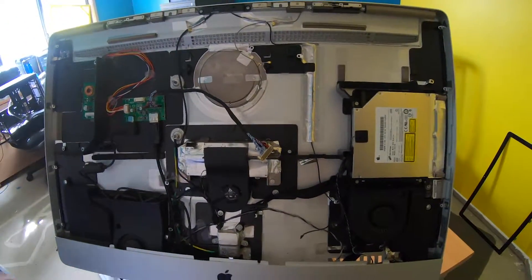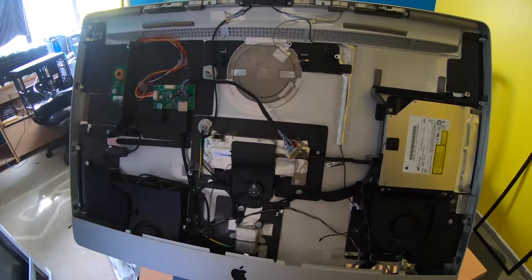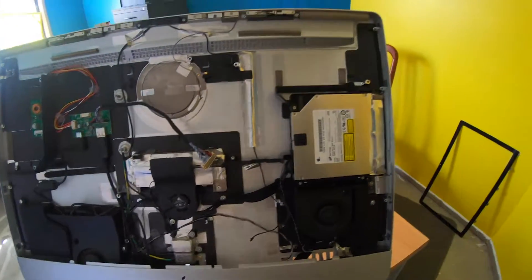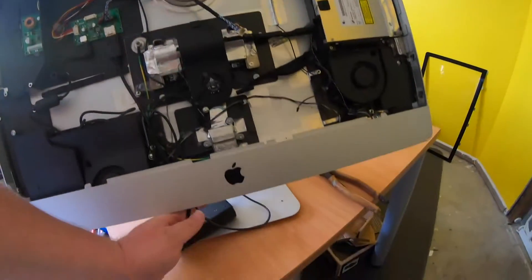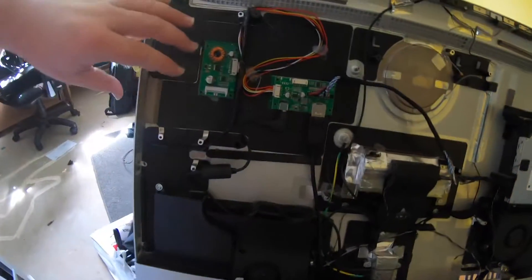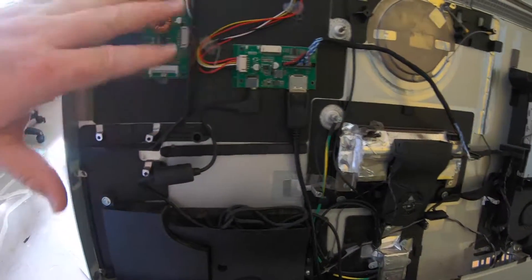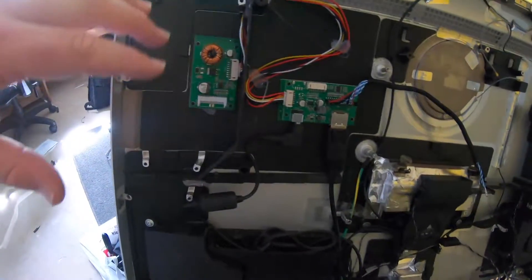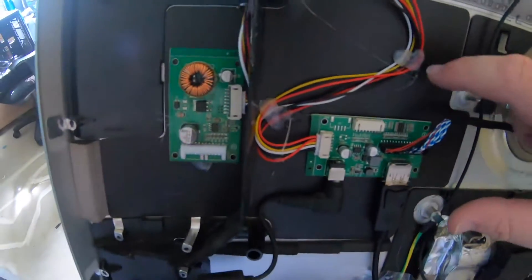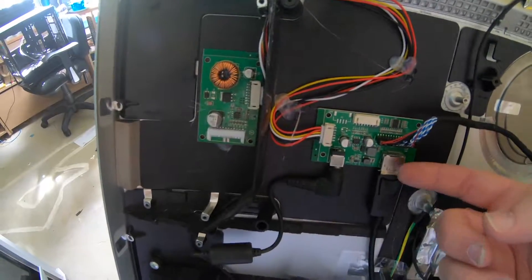I've got the old case — I've taken out the motherboard, video card, power supply and a few other components, just to make some room since they're not really needed now that it's dead. I've run the cables up into the case that I'm going to need, and I've hot-glued components onto plastic parts. Very important: if you do this, it goes onto the plastic — if not, you can short-circuit your controller board.